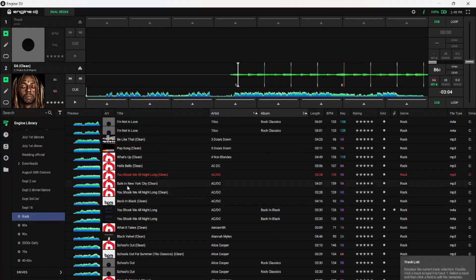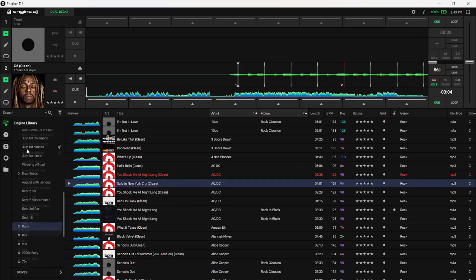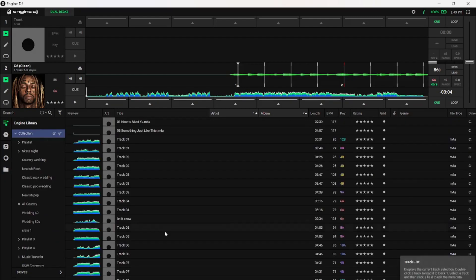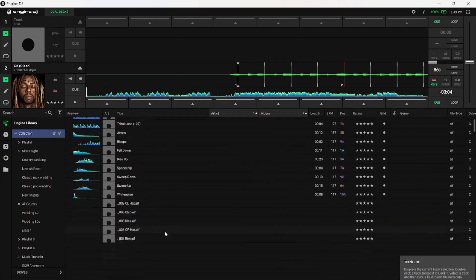Right-click doesn't seem to do a whole lot. If I go to a track and right-click: Reanalyze, Reimport information, Remove from collection, Show in Explorer — and that's about it. My collection is loading really slow today. This computer has an i5, 8 gigs of RAM — nothing crazy. I don't think it should be running this slow just because I'm doing a screen capture.